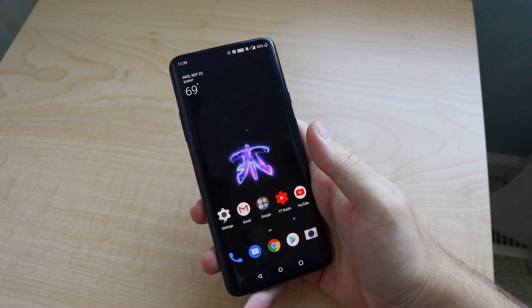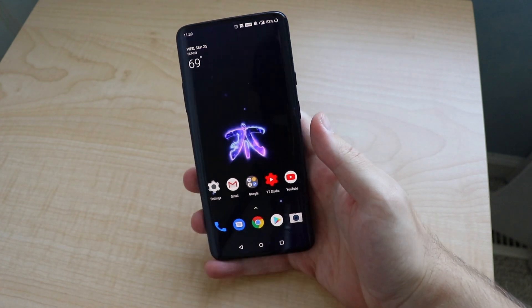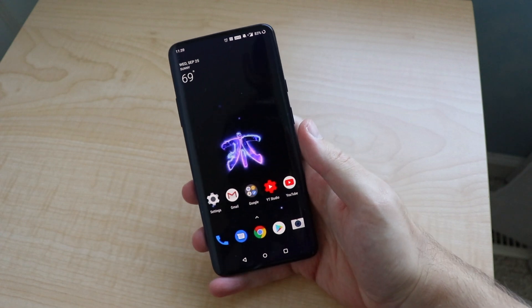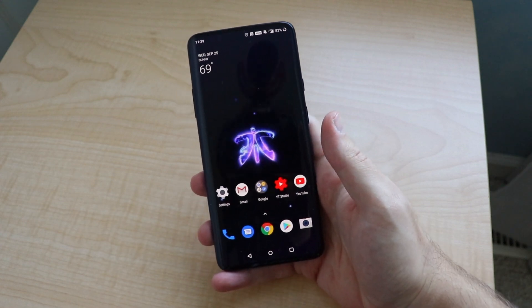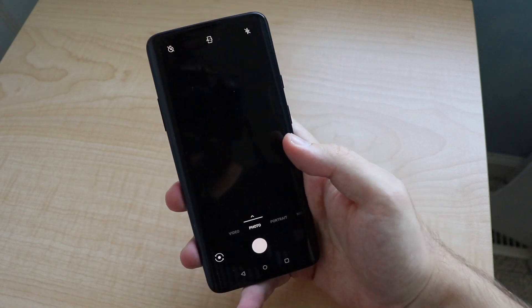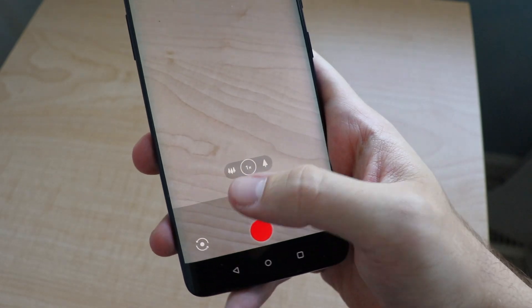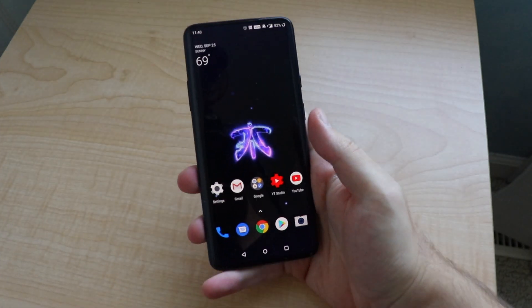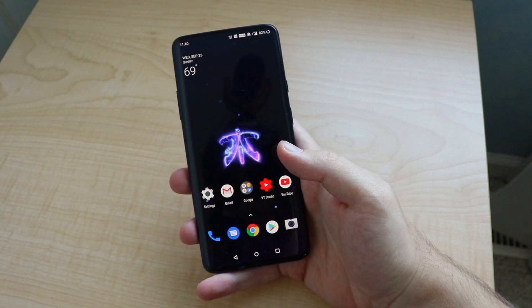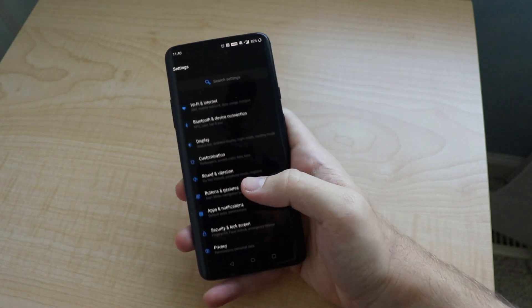A couple of new things: gestures, themes, dark mode. Another thing that OnePlus did bring was ultra-wide video recording as well as telephoto video recording. In Android Pie you didn't have the option to record with the ultra-wide lens, but now we do. And then also game space. Let's first dive in to gestures.